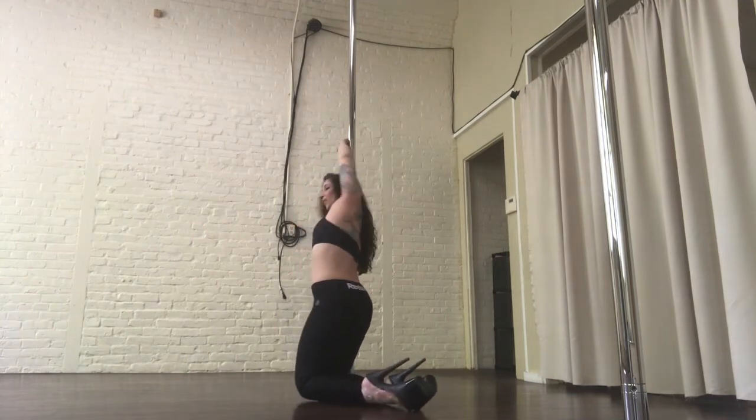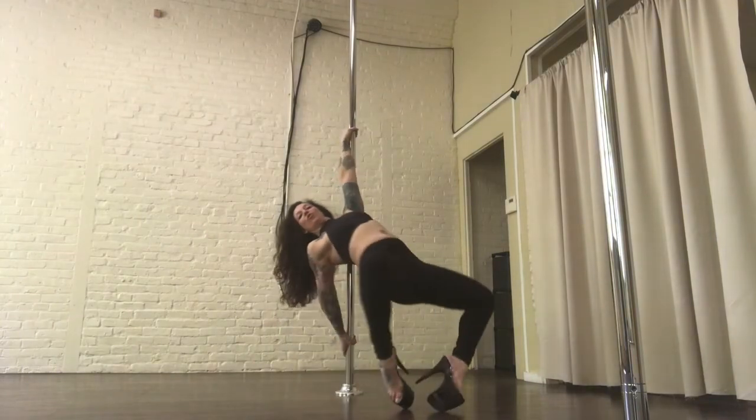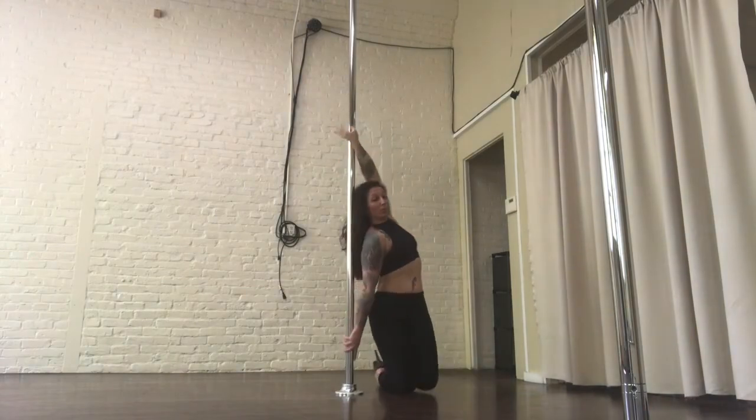And then I roll. Right hand comes down, I do it again — flip, push, and roll. So if you master it, you can go on an endless loop forever.